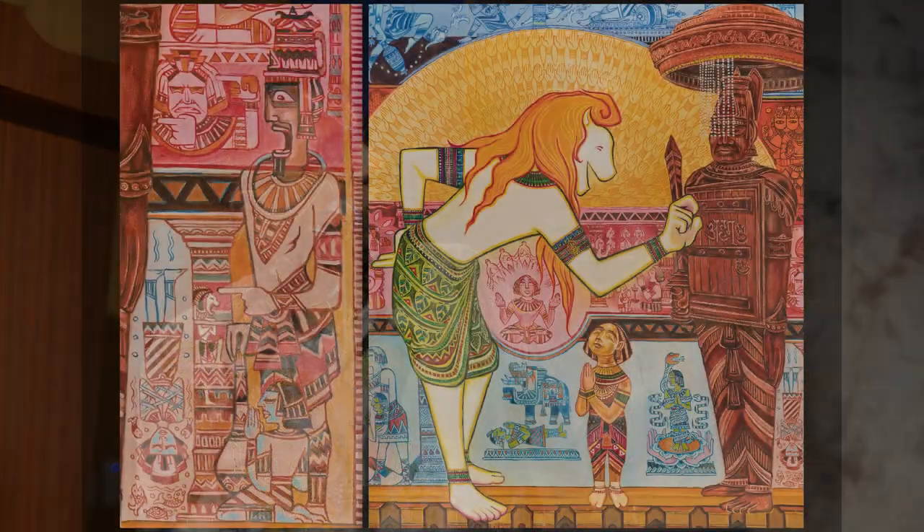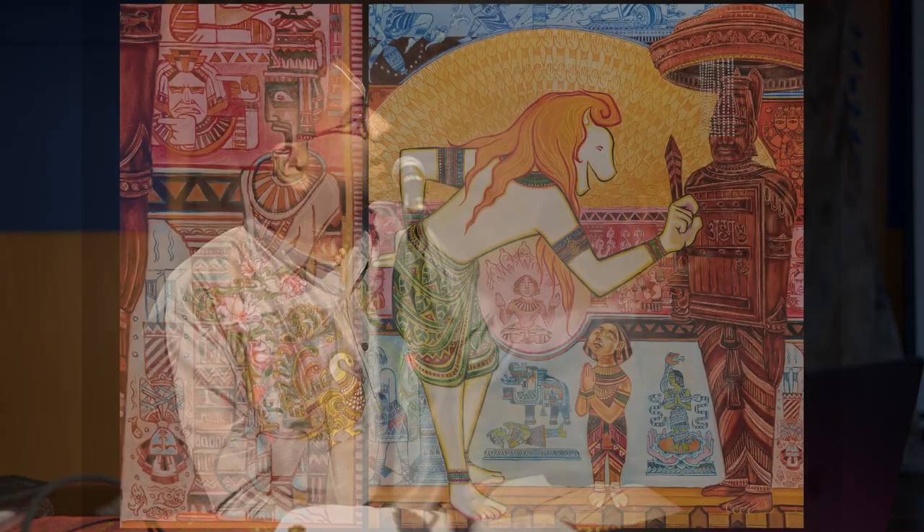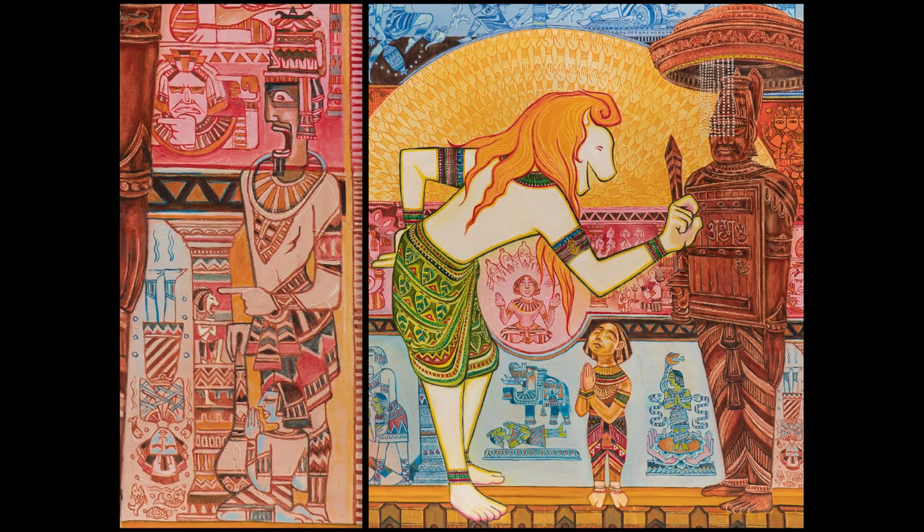This depiction on the left shows Hiranyakashipu asking, 'Is he there in this pillar?' By the time he points his finger, the Lord in Vaikuntha — as Acharyas say — reveals that He is omniscient, present everywhere. You see a small Narasimha inside the pillar while Hiranyakashipu is pointing his finger. Then finally emerges the Lord from the pillar.